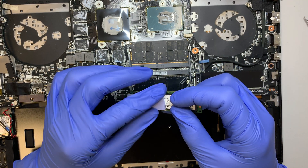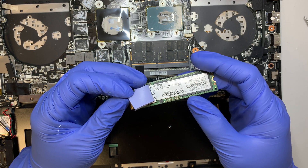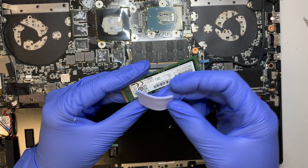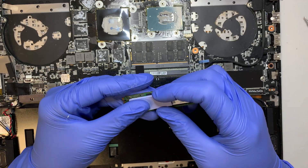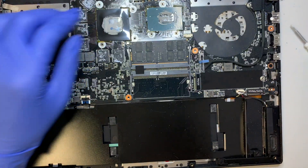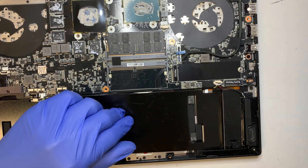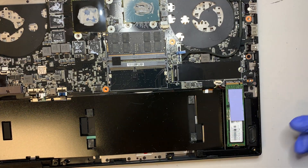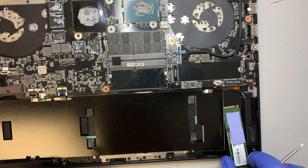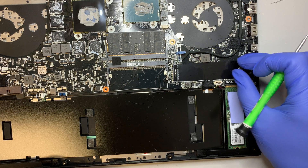When you buy a new SSD drive you'll want to remove the thermal pad from the old drive and transfer it to the new drive. There's also an additional slot here — if you notice this slot it will allow you to have a secondary drive. If you want just one drive, buy a larger one and insert it here; if you want a secondary drive you can have one in each slot.